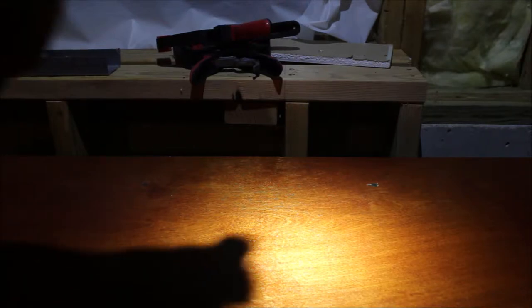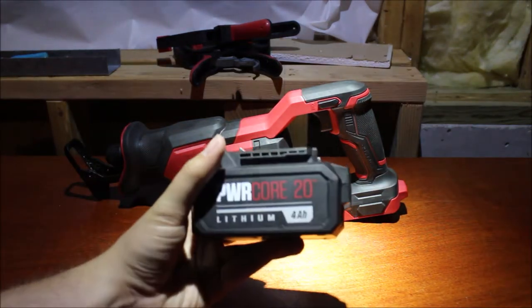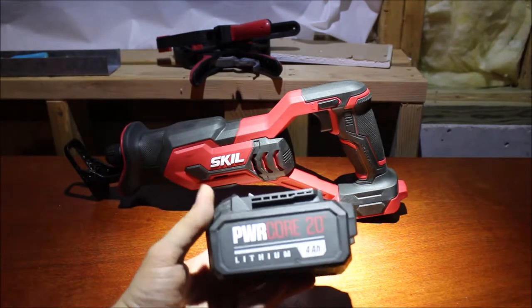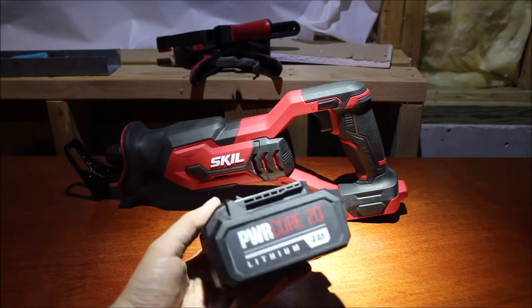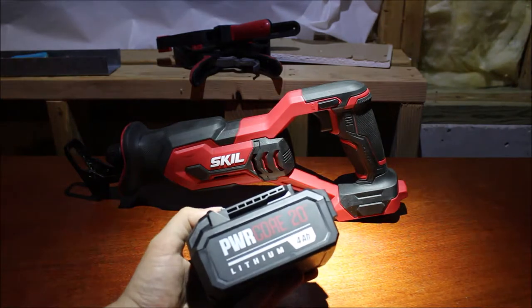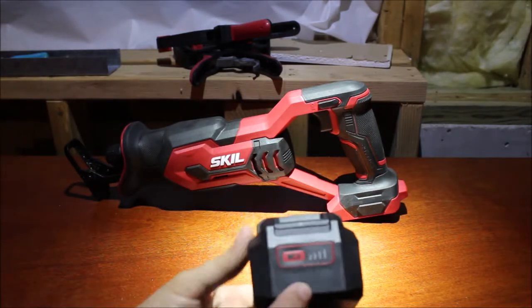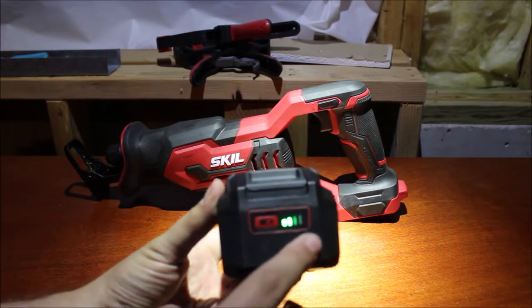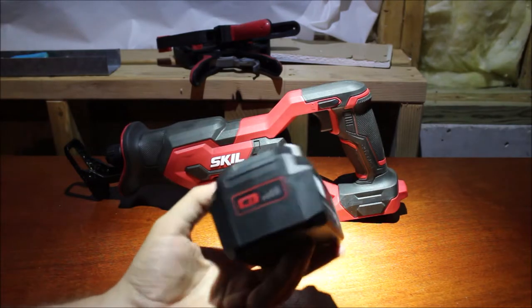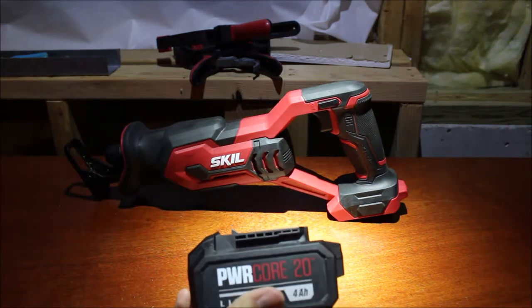Let's talk about the battery. Skill does offer several different batteries — most commonly the 2-amp hour. This is a 4-amp hour. There's also a 5-amp hour, and then there's a 2-amp hour with a portable USB charger station in it, and I think even a 2-and-a-half amp hour battery. None of mine have the USB port. They do come with a 4-bar fuel gauge that lights up so you can tell if it's quarter, half, three-quarter, or full. And they're fairly reasonably priced compared to some other brands.